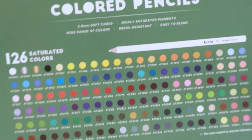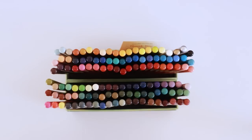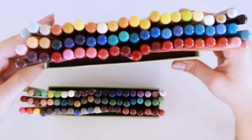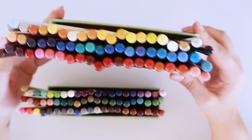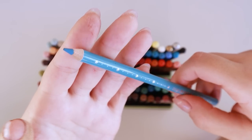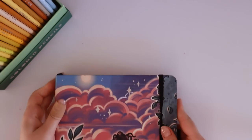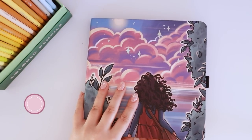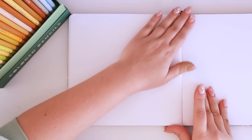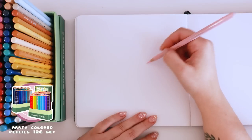These are the Artix colored pencils 126 colored pack and as you can see they are super cute. They come in this very adorable packaging where you can see all the pencils really neatly displayed. This set has a wide range of colors. These pencils have thick durable leads which are basically break resistant, or at least more break resistant than normal pencils, and you can stack at least five layers without slipping, which you guys will see in this speed draw.